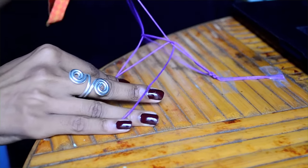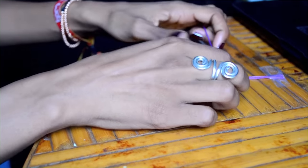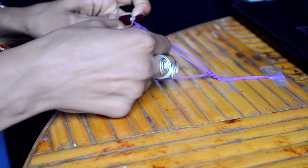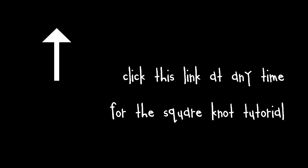This entire bracelet is made up of square knots, which can be kind of tricky until you get the hang of them. I'm going to explain them here, but if you're still confused after this explanation, I've already created an entire video devoted solely to teaching you how to make the square knot, so I'm going to link that here.